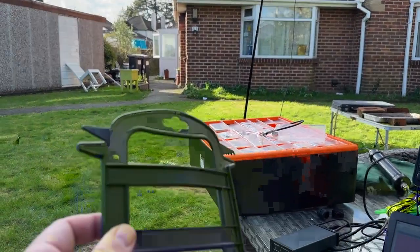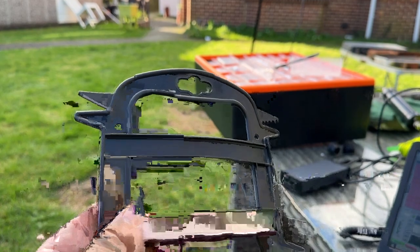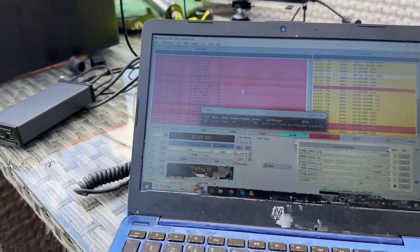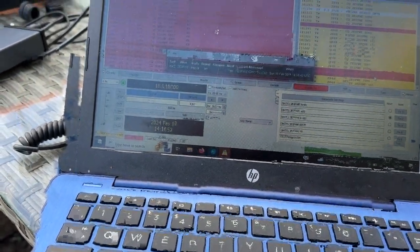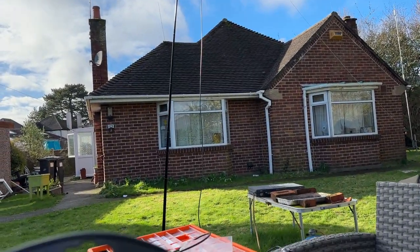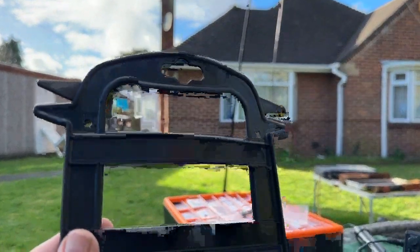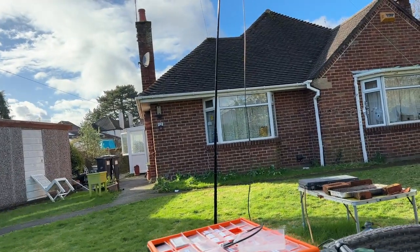I got one of these Christmas-like winders off Amazon and it suits it perfectly. I can wind the dipole onto there no problem. I use this winder which is advertised for Christmas lights but it does wire as well. I use that to wind up this dipole.